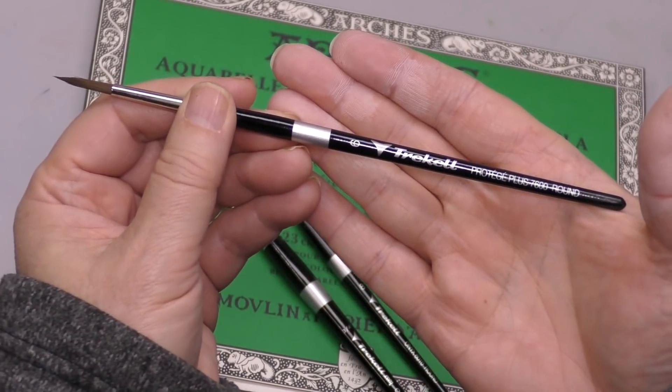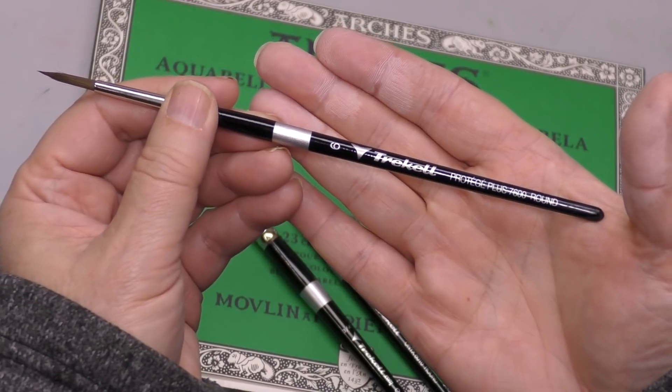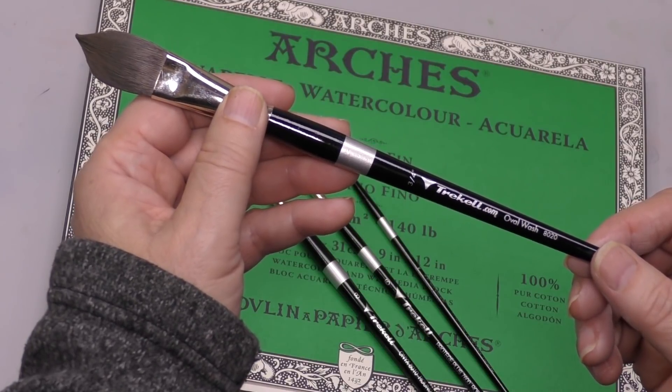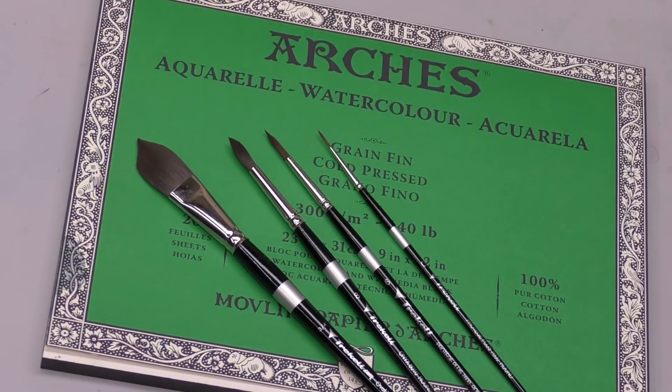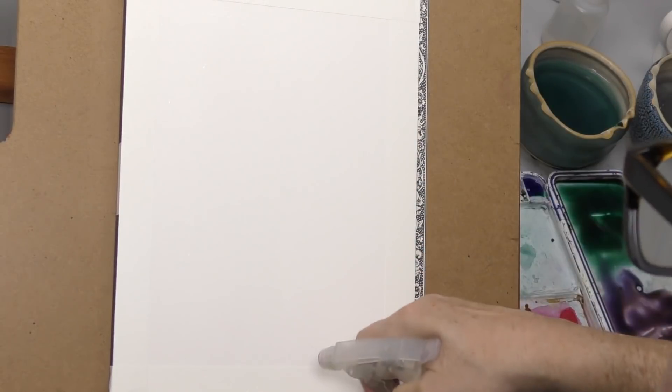Today I'm really going to put some Trickle brushes through their paces. I've been meaning to set aside an episode — this is not a review, this is a landscape study — but I did want to mention the Trickle brushes. I'll list them below. They don't sell on Amazon; you can only get them at Trickle, so I'll have a link to their website. It's primarily the Protege and the Protege Plus.